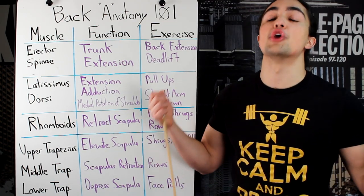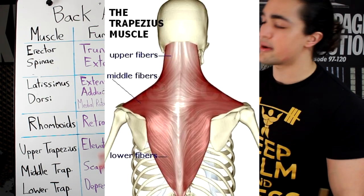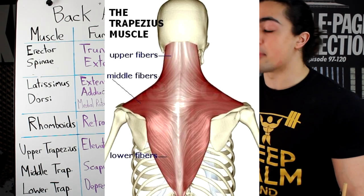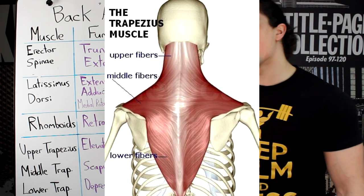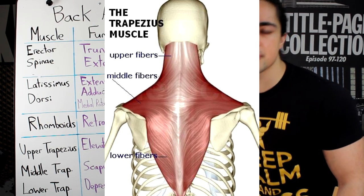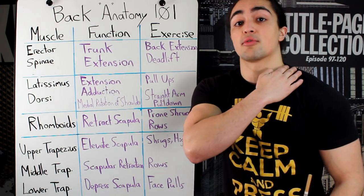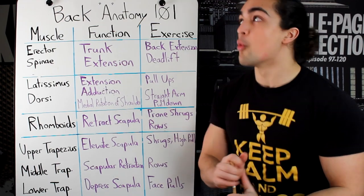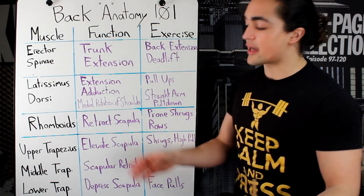Lastly, the traps — the yoke — an area that everybody loves. The two areas nobody usually has a problem training, maybe problems growing, will be the upper traps and the latissimus dorsi. The trapezius can be broken down into three separate areas: your upper traps right here, your middle traps near your rhomboids, and your lower trapezius — which nobody trains — but it's very functional and very important.